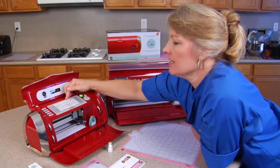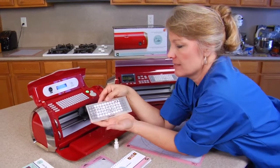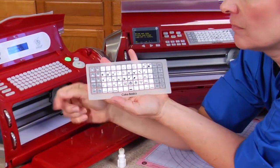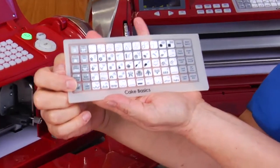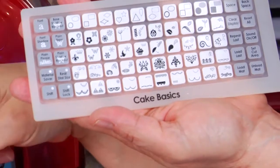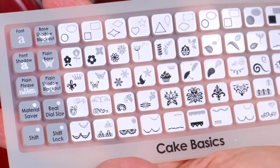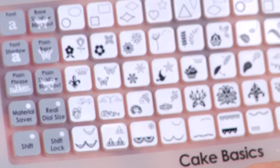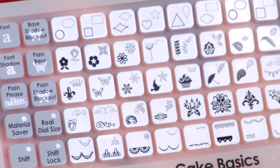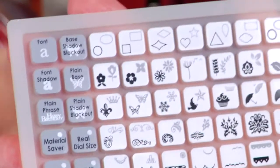On the key plate, each one of these little buttons will do something different. Your shift button is right here on the machine — same as on a typewriter. See how some of these are black and some are gray? The shift button moves it up to the gray, meaning there are two images this machine will cut on that one button. There are actually more, but you don't see them — that's where the booklet will come in.